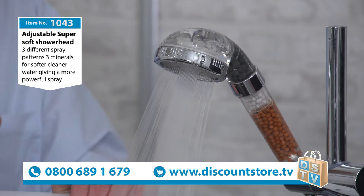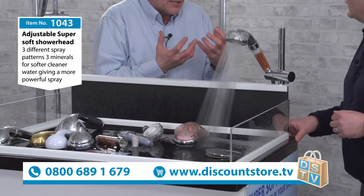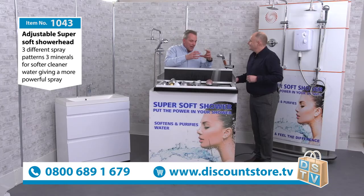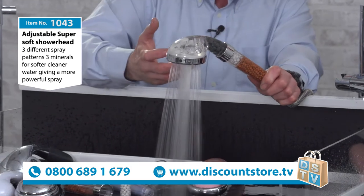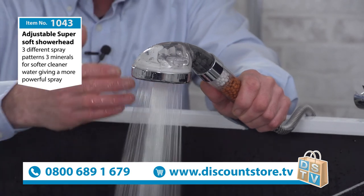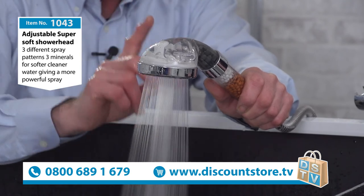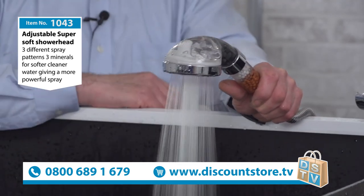Your eight-minute shower becomes a ten or twelve-minute shower — you won't want to get out because the water feels revived. We get emails from customers, including one lady whose son had eczema and will only wash in the super soft shower — she even fills his bath with it. Because you're purifying the water, removing limescale and chlorine, and adding oxygen, shampoo lathers more, you use less conditioner and less face cream. Chlorine is a bleach and dries everything out. Take the four-week challenge — try it for four weeks and if you don't feel a difference, send it back for a full refund.